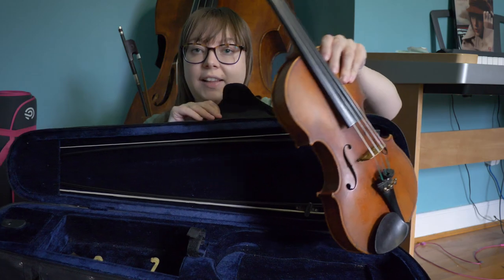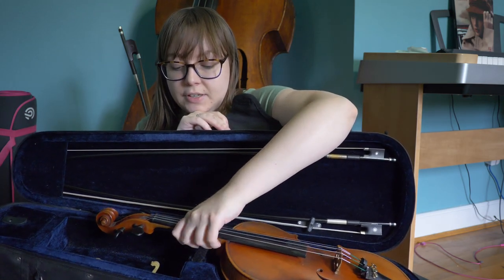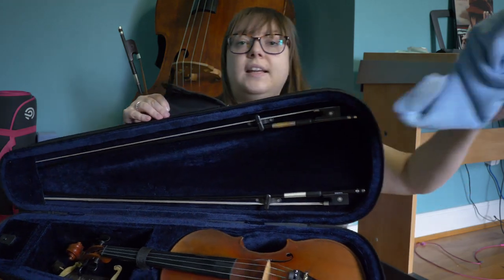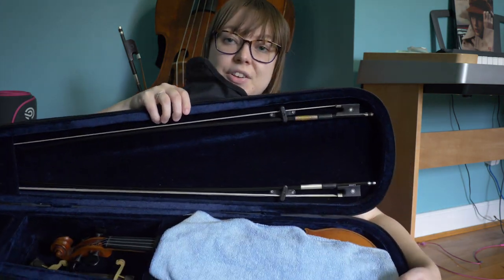Now we'll put away the violin. We just sit it in here — most cases are molded so that you know exactly where the violin goes. Sit it down, then strap it in. I like to put my cloth right on top to protect it in case a bow falls loose. So that's how you put your violin or viola away. And of course, remember to zip up the case — I've had a few times where I've forgotten to zip up the case, and good thing the instrument was strapped in.